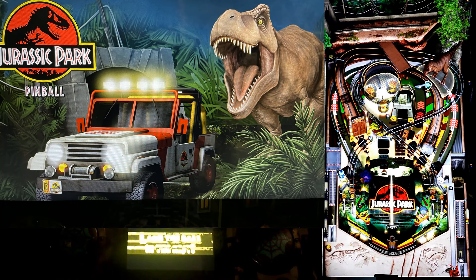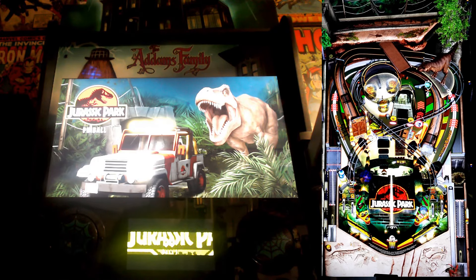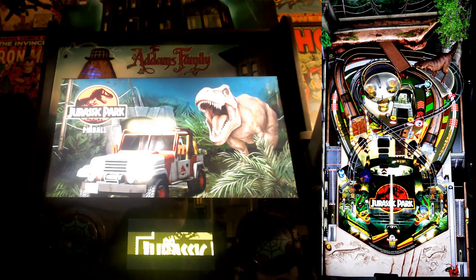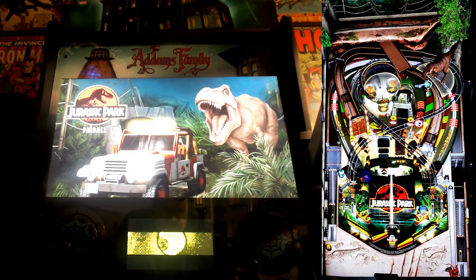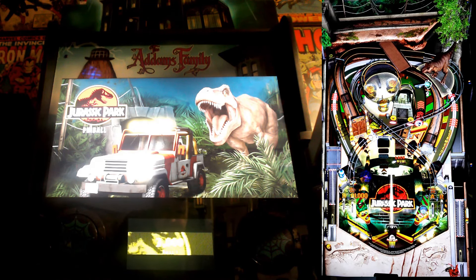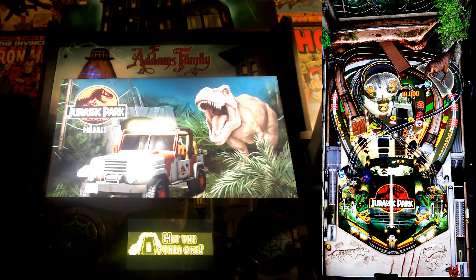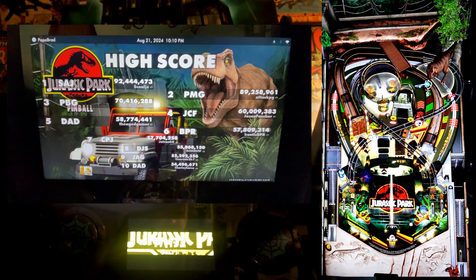Welcome to Jurassic Park. First up, we have the original Jurassic Park table. This table is a love letter to the 1993 classic that started it all. From the moment you launch the ball, you're thrown into the intense atmosphere of the film. These iconic scenes and sound bites instantly transport you back to the lush, dangerous jungles found in Jurassic Park.